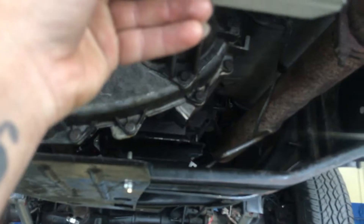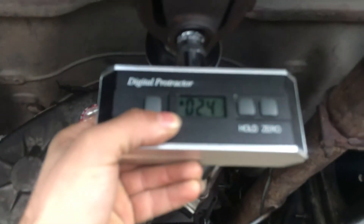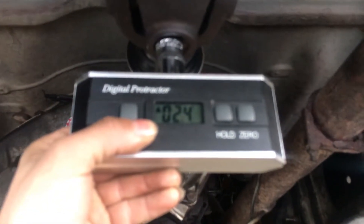We've already taken out the clips, and you want to make sure that it's pretty level down the line — straight. So we'll put our socket on there and we'll get a reading. We got 2.4 degrees. I dropped the socket.